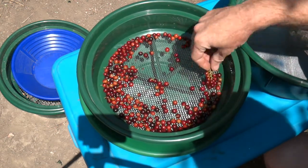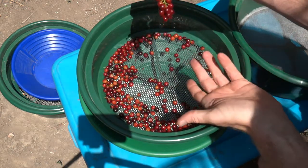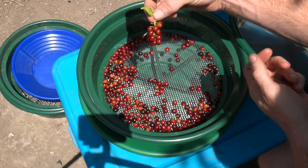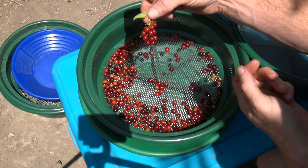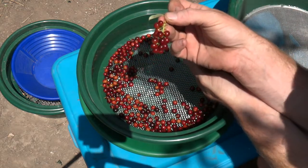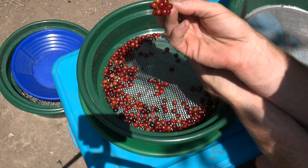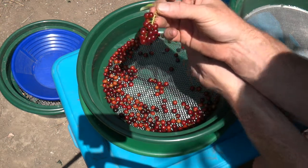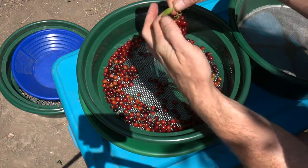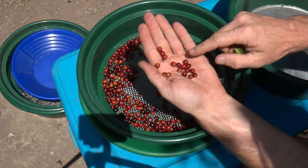Whenever you're harvesting these, the same applies to a lot of berries: you want to mimic a deer if possible - a nice deer with a soft mouth - because the deer doesn't want to get all the stem. These berries are designed to be eaten so they go through the animal's system, come out the other side in a pile of fertilizer, and we get a new tree. Generally, shape your hand like so and just rake it across, and you should be able to pull them off without harming the berry too much.